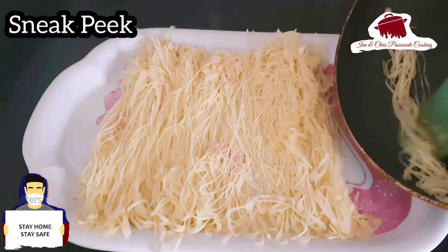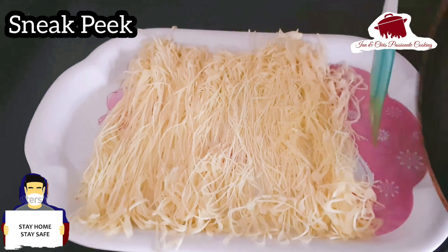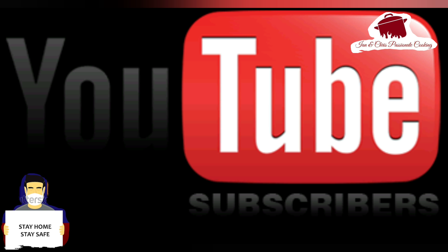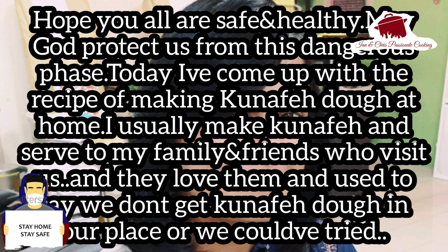Hello and welcome to Ann and Chris Passionate Cooking — easy cooking, no missing recipes. This is me, Ann Jacob. If you want to see our subscribers in the gallery or try the pictures on our Facebook page, please comment on the last video. Thank you so much, Nazplanet. I wish everyone is safe and healthy.